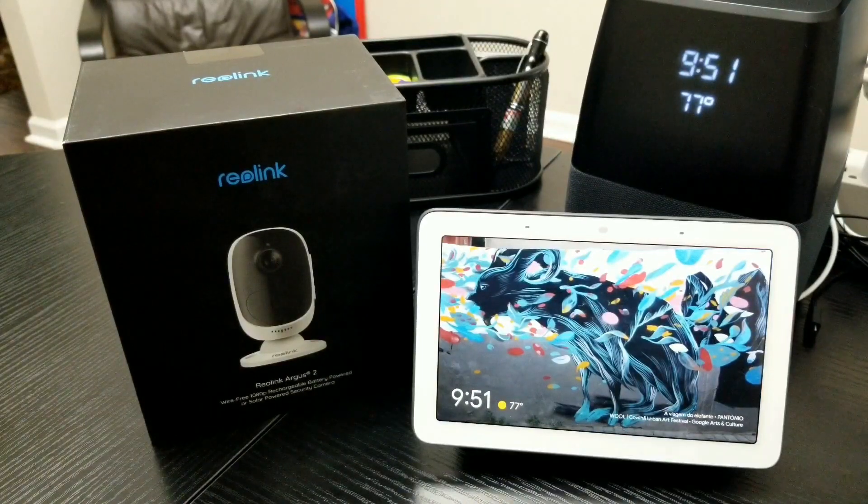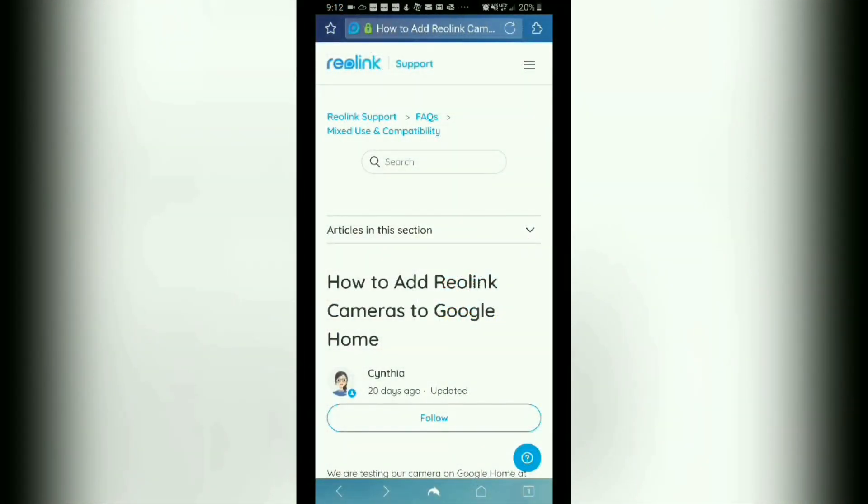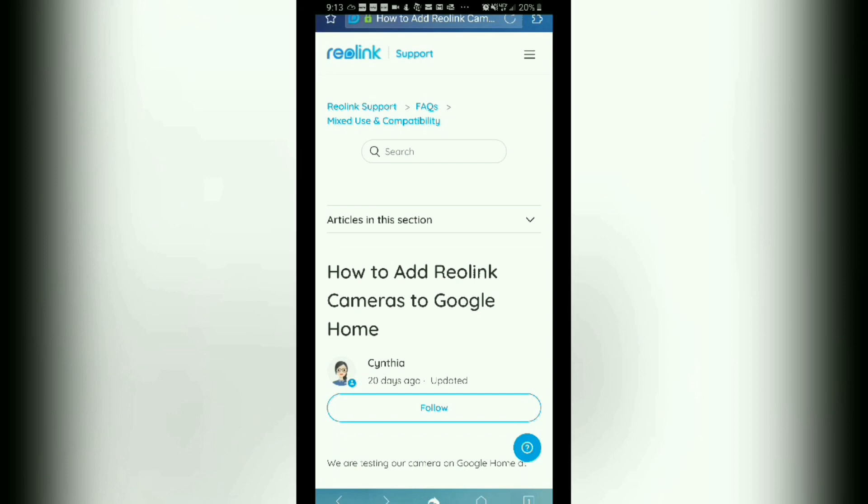So let's take a look at that real quick. Here's the site that has the information and steps regarding adding your Reolink Argus 2 or Argus Pro camera to your Google Home. I will have a link posted for this site in the description as well, but for the sake of time I will not be spending too much time here as the steps are pretty straightforward. If you require assistance or have questions, please post them in the comment section below and I will address them accordingly.